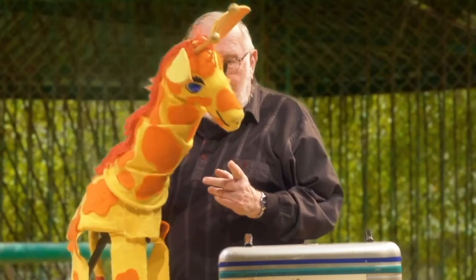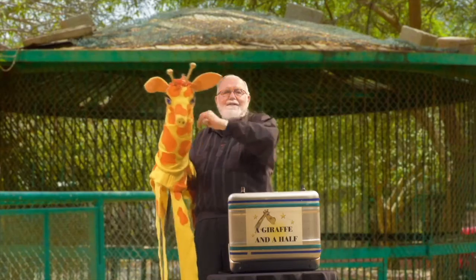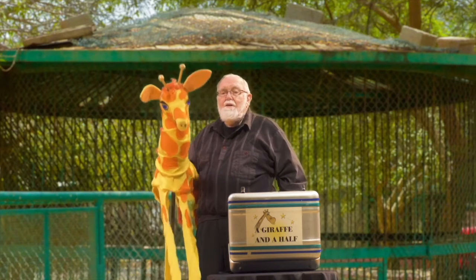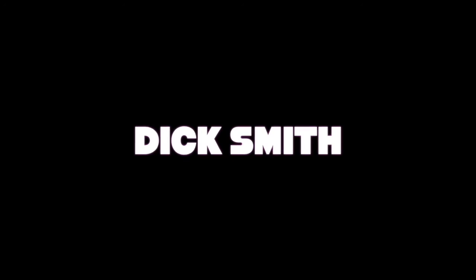Thank you. And now you did pretty good. So now you know the story of the giraffe and a half. Thank you, giraffe. So long. Thank you for learning the giraffe. Thank you.